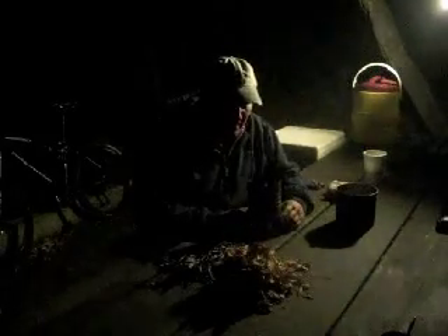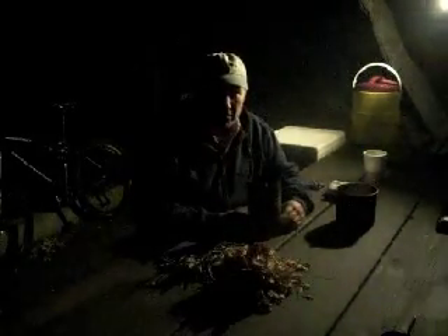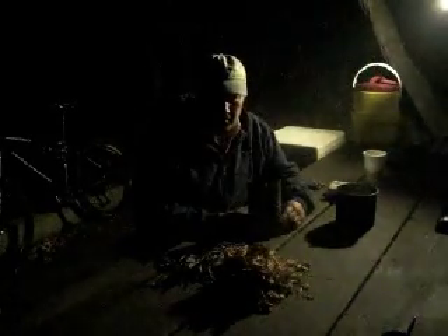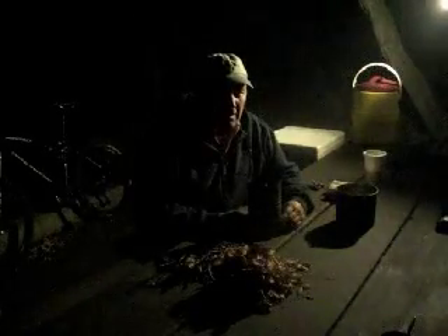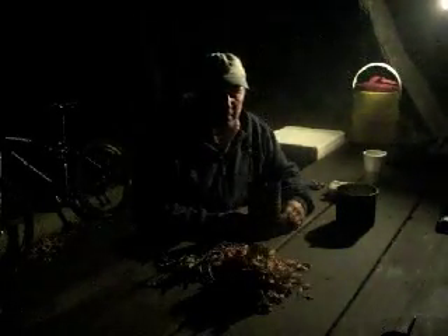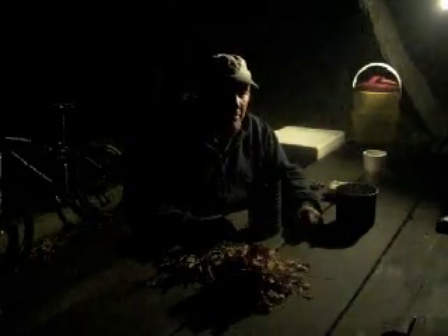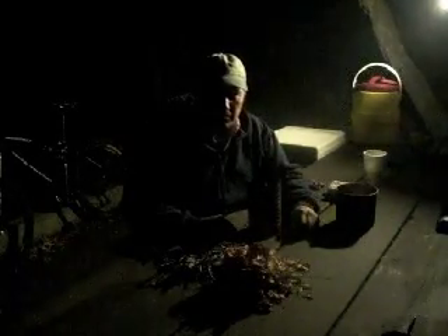I call it a twig stove. The initial theory of it was to be able to go into the high country above the tree line, be able to burn twigs and dried clumps of grass twisted together into a tight bundle, shove all that down inside of here, and be able to use that as your fuel rather than have to bring fuel along with you.